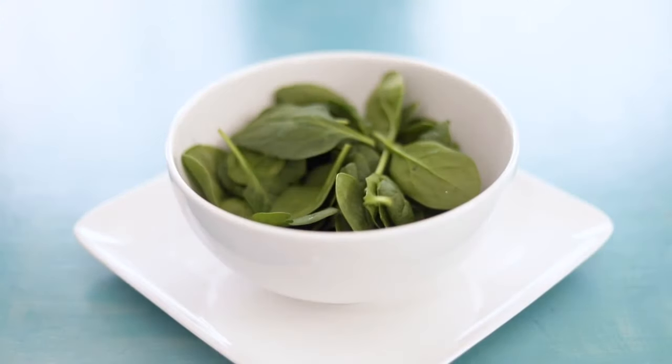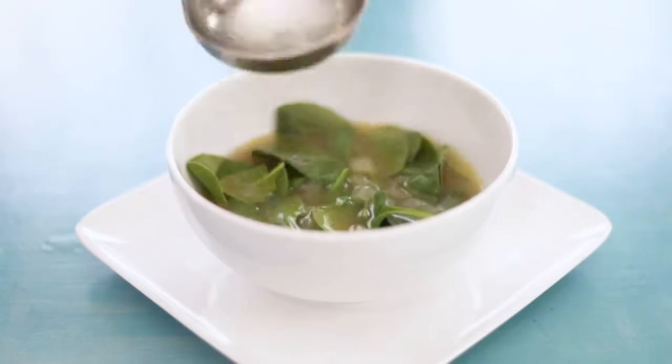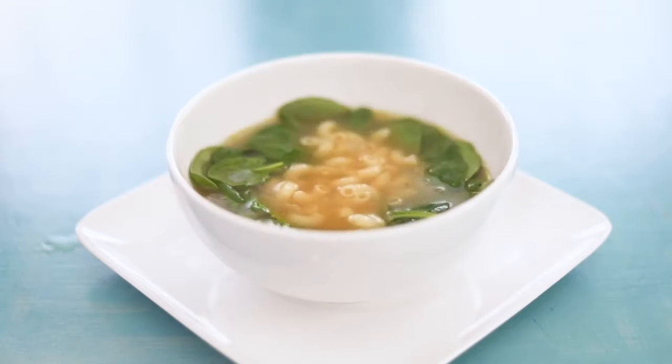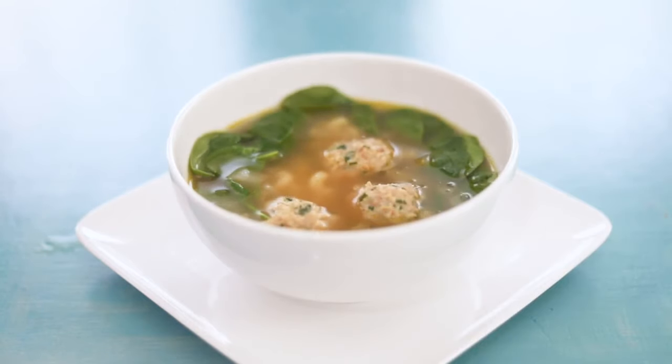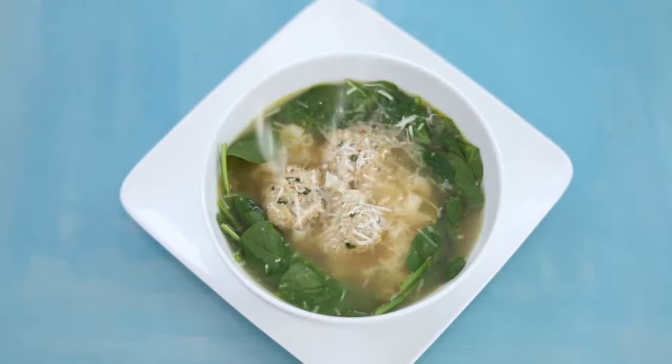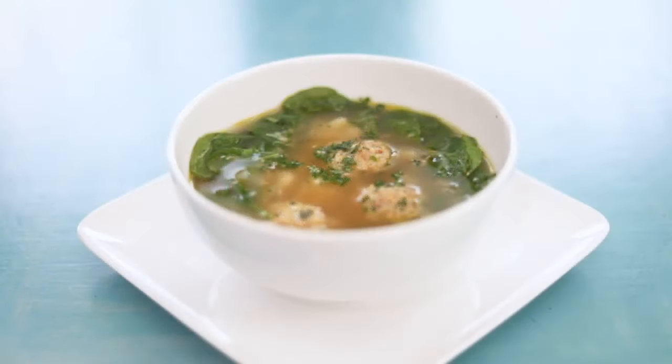I like to fill soup bowls with a handful of fresh spinach leaves and then pour the hot broth and the meatballs on top to wilt it nicely — it retains its beautiful green color. Then sprinkle with a little grated parmesan cheese and some chopped parsley and dig in.